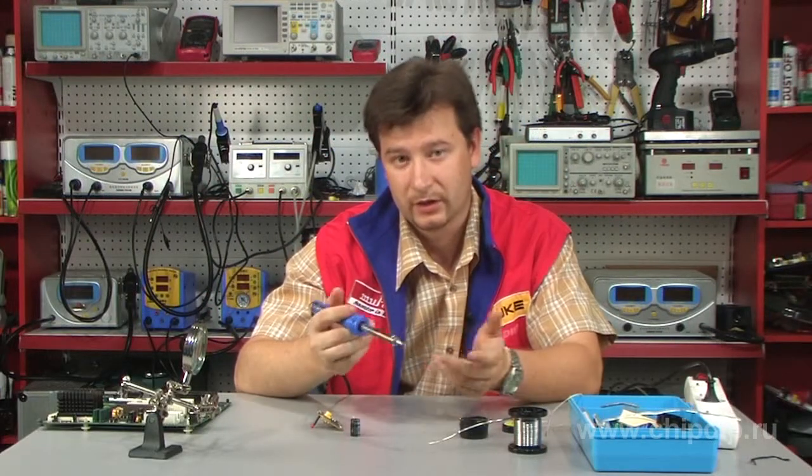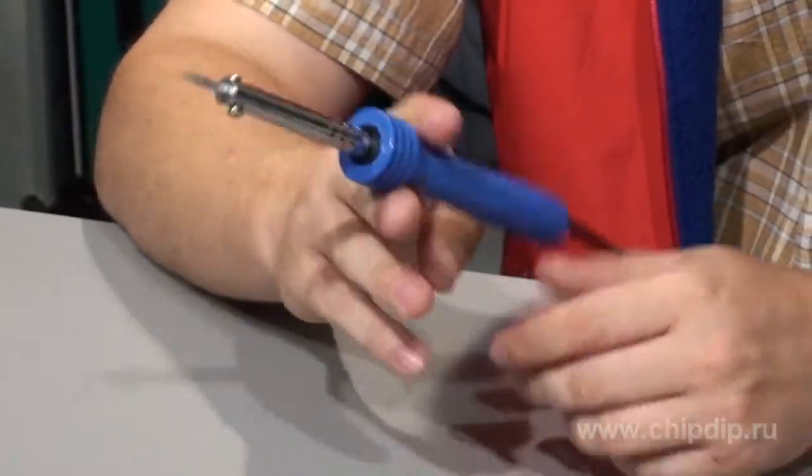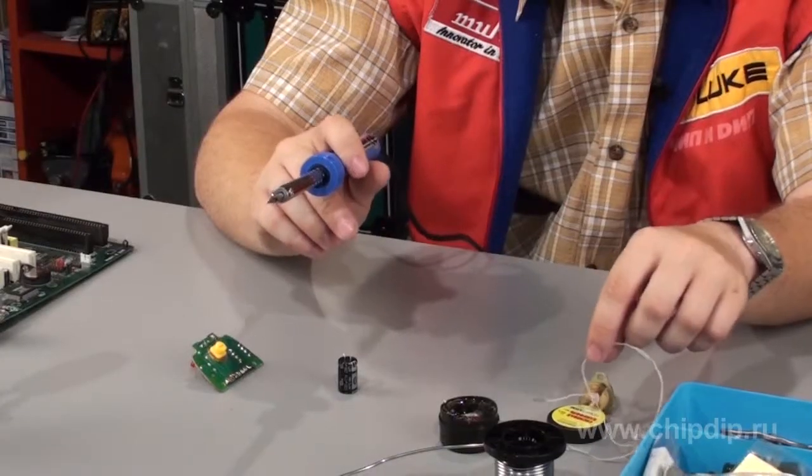A discharge protection is used to prevent failure of the device. The power is 30W, which is quite enough for the majority of household operations, like working with wires.